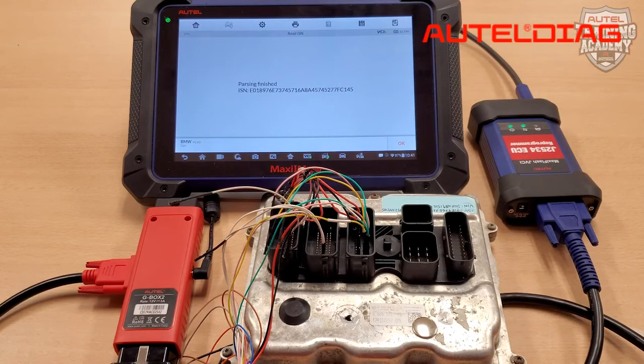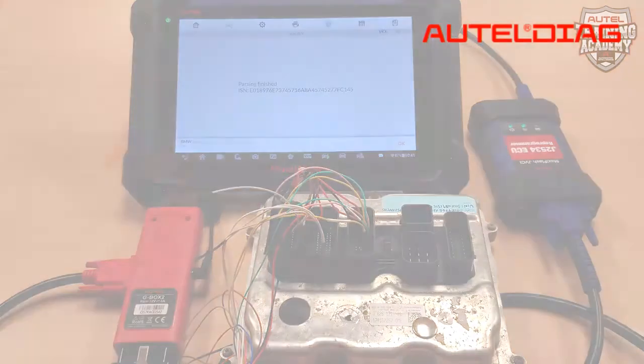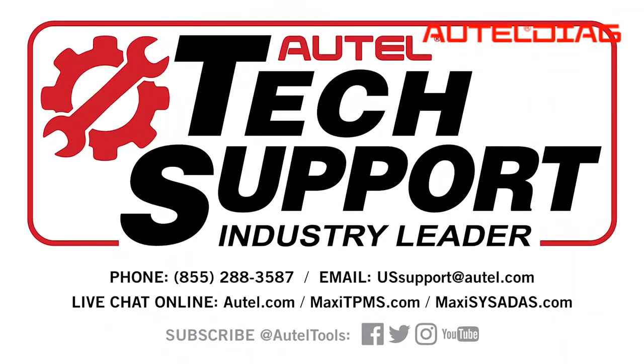You are now all ready and all set to make this key. Remember, if you have any questions or concerns, you can always contact our tech support at 1-855-288-3587. Thank you for choosing Autel and have a wonderful day.